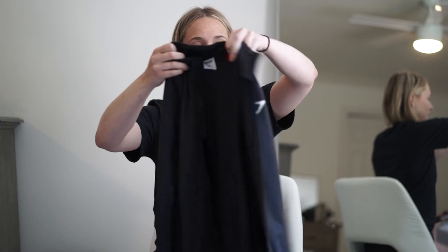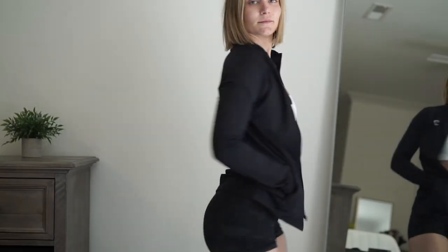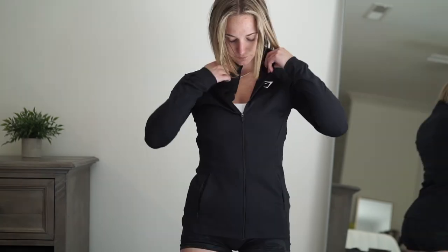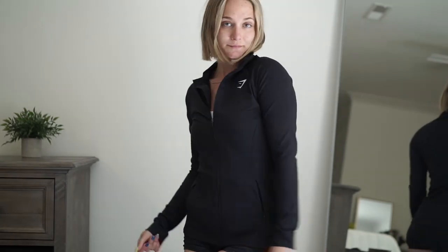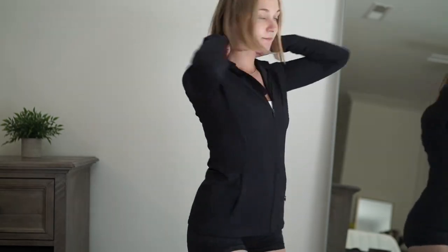Last is the Gymshark Training Zip-Up jacket, also from the sale. It's a slim fit and relatively thick so it'll keep you warm. It has the Gymshark logo on the left side, zip-up pockets which are a great feature, and the zipper is great quality. I don't notice any flaws with the stitching — it feels like very good quality. The size small is a perfect slim fit on me. I'd buy another one if I found a color I liked.